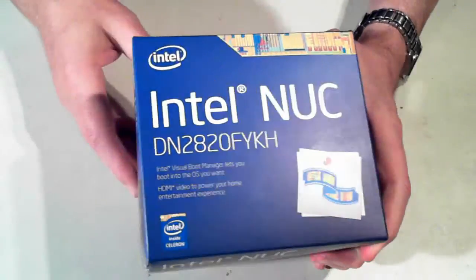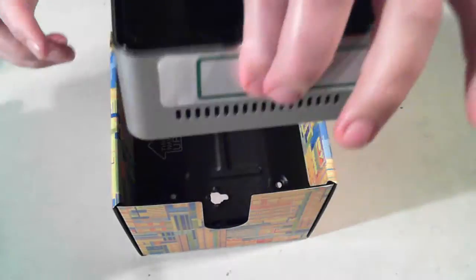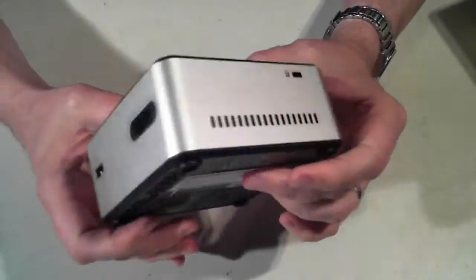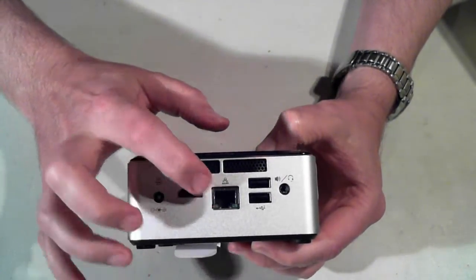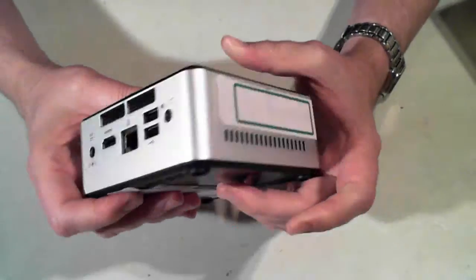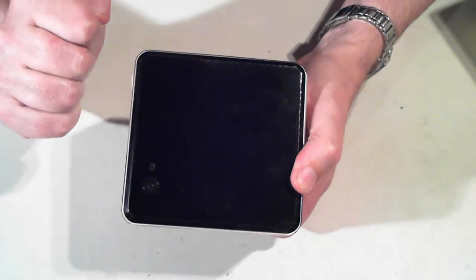This is the box that it comes in, and as you can see, it's very small. I'll just open it up now and take it out. And here we actually see the computer. I've got the back of it here. It's got the usual ports on: power, HDMI, network, and two USB ports. And that one's the sound out. On the front we've just got a USB connector, on the other side we've got a lock, and on the top we've got the on-off switch.